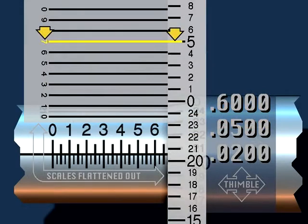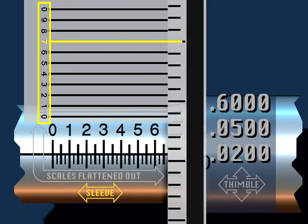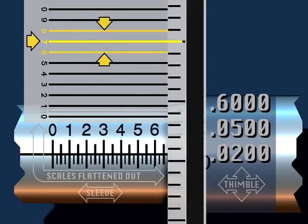In the fourth step, find the line on the thimble that lines up perfectly with a number on the vernier scale. Remember: the number of tenths is found from the vernier scale on the sleeve — the numerical values on the thimble should be ignored when finding the number of tenths. In this case, the seven lines up exactly with a mark on the thimble. To verify, check that the two graduations surrounding the seven are both closer to seven than their corresponding thimble graduations.